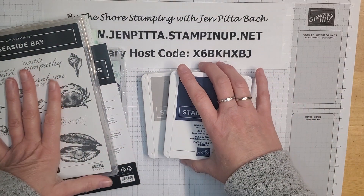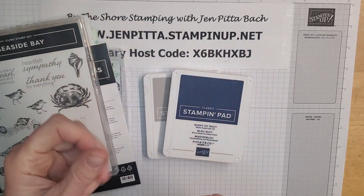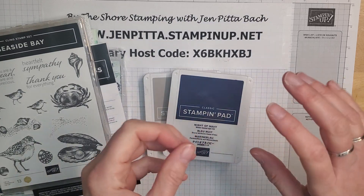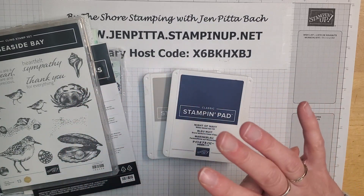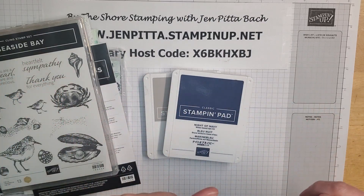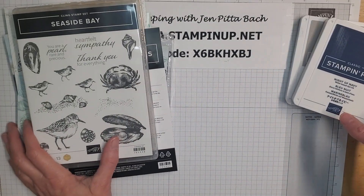Hello, hello my friends, welcome back to another countdown video for our new catalog. We're getting so close to launch — that beautiful new catalog launches officially tomorrow, January 5th. Today's the last day that I can tease you before you can actually order any of the goodies I'm teasing you with.